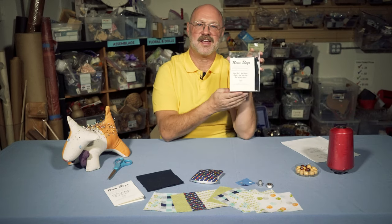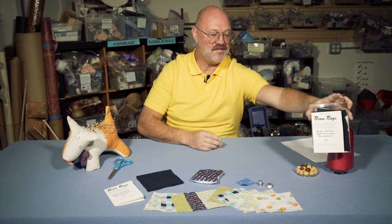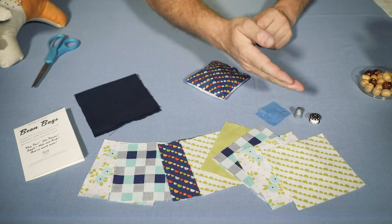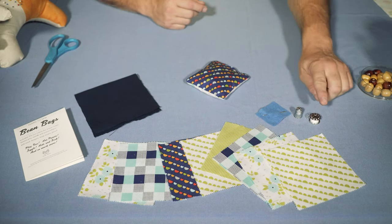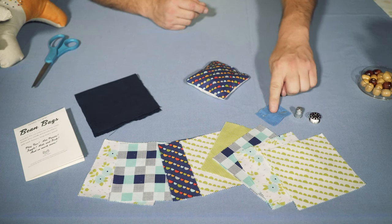In fact, we're going to make a bean bag right here in our video. The first thing you're going to need is our bean bag kit, which can be purchased at Remainders for $5. It has everything you need in it to make six bean bags, except the beans — you have to supply your own beans. What it comes with is an array of fabrics, enough to make six bean bags, a spool of thread, a thimble so you don't poke your finger, and a needle.